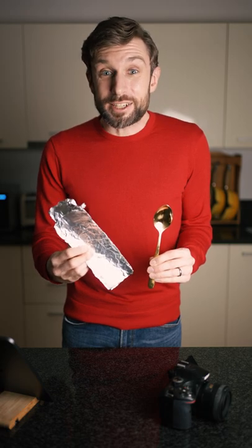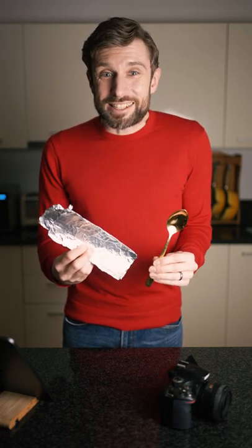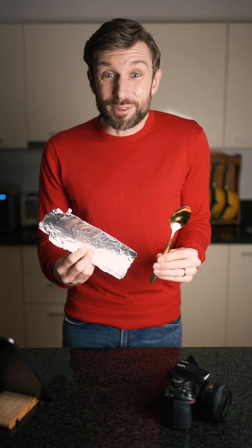The problem with gold is, well, it's gold. Most metals, like this aluminium foil, look silver, because they reflect all colours equally. Gold, in any stars or galaxies you're looking at reflected in it, looks yellowish.